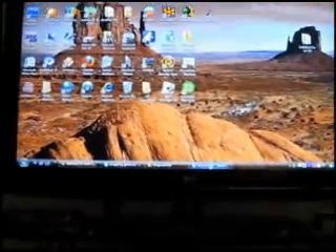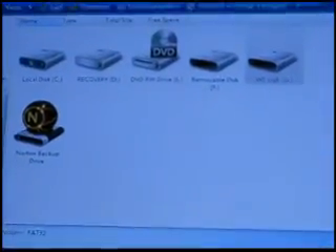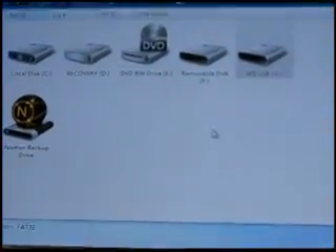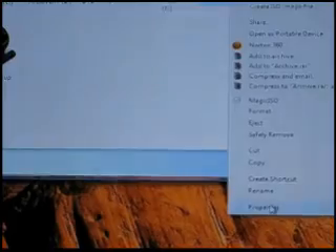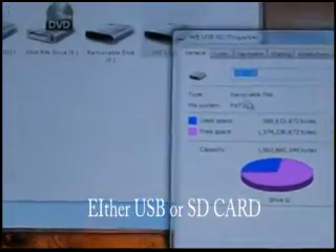The first step is to have an SD card with at least 2GB of memory. Make sure your USB is formatted to either FAT32 or FAT64. Simply go to the USB, select properties, and you can see right there — FAT32.